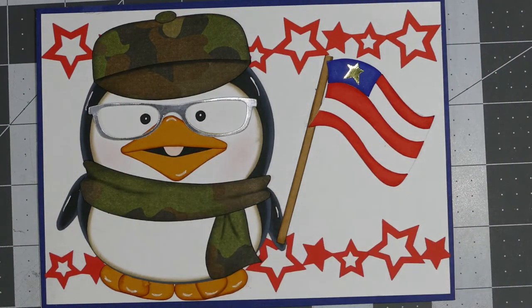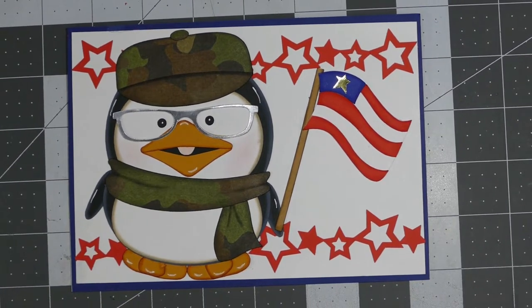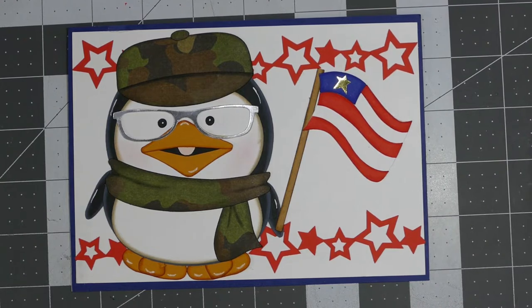Hey everybody, this is Sheri with CPR Craft Prey Repeat, and I want to share with you a card that I made. This is more or less a video response for Elaine, who is Max and Soji here on YouTube.